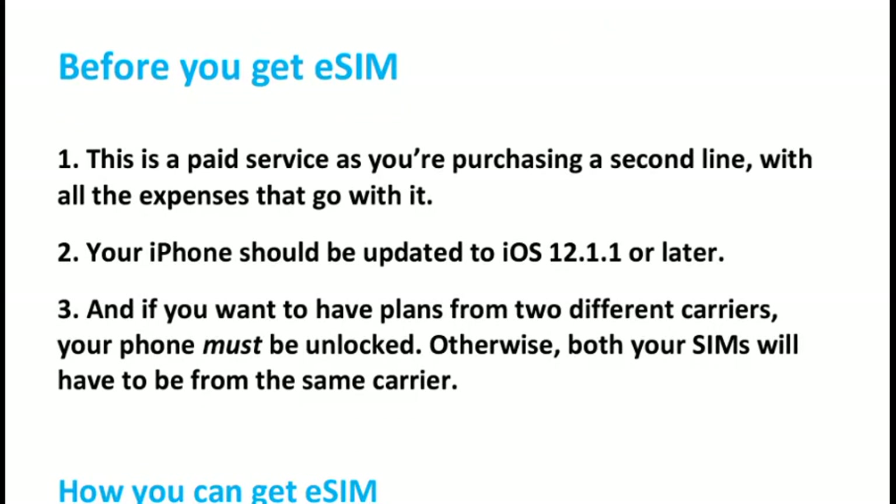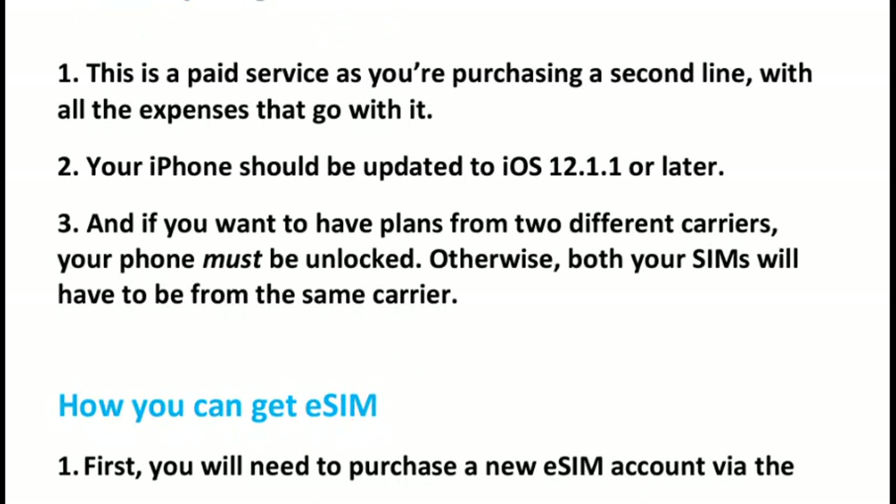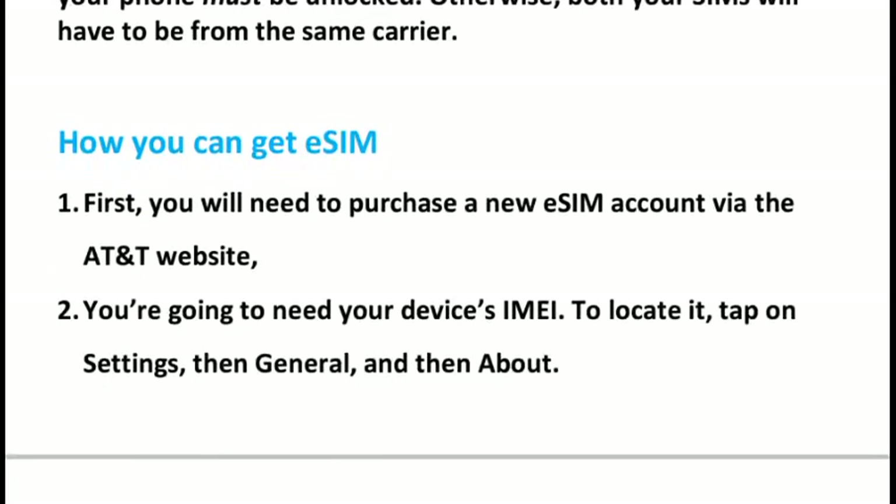Before you get going to get eSIM, keep three points in mind. First, this is a paid service as you are purchasing a second line with all the expenses that go with it. Second, your iPhone should be updated to iOS 12.1.1 or later. Third, if you want plans from two different carriers, your phone must be unlocked; otherwise, both your SIMs will have to be from the same carrier.